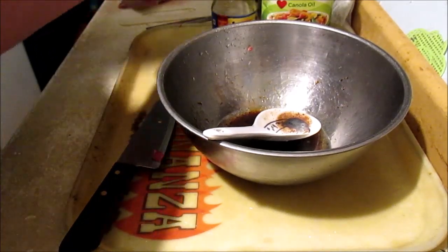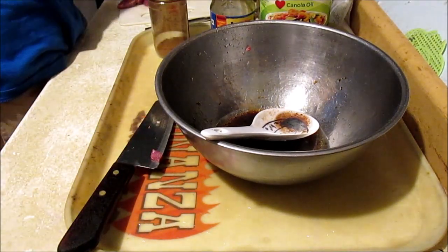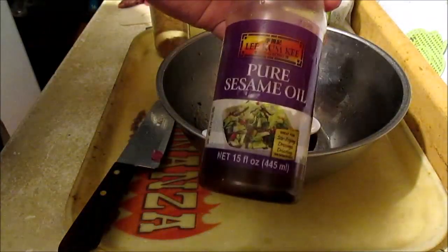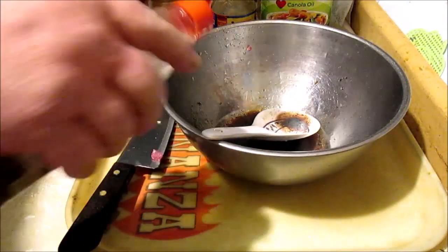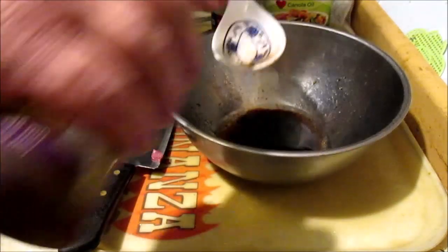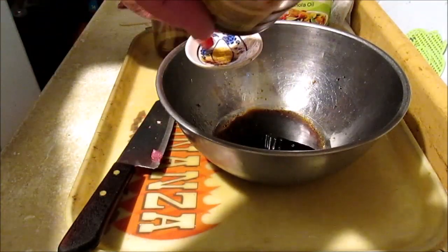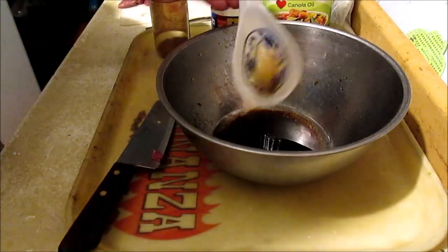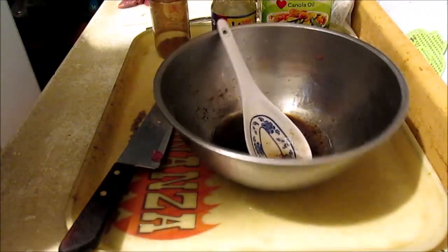One more ingredient from the icebox — we're going to put in this pure sesame oil. We're going to use about a little over the teaspoon mark.